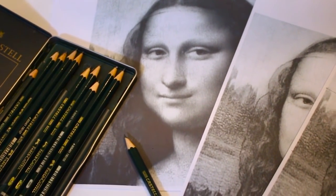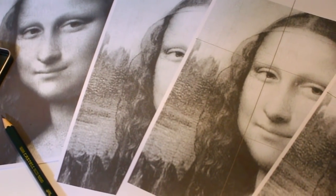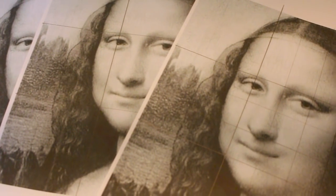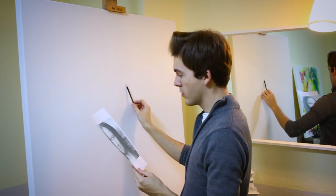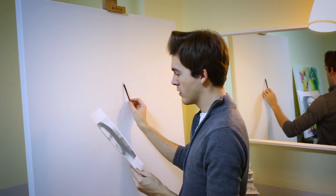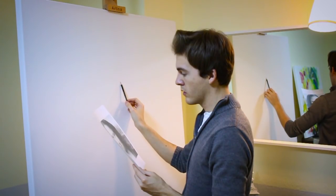Hey guys, and welcome back to Ollie's ASMR. In today's video, you can watch me paint a world-famous portrait — the Mona Lisa.